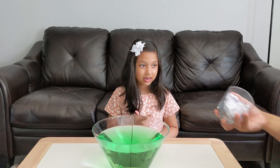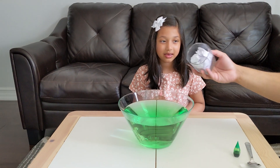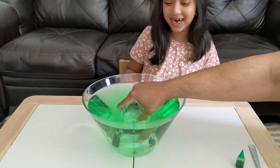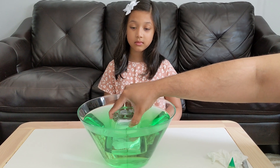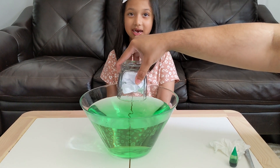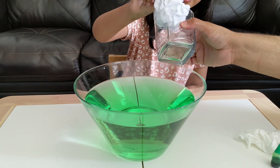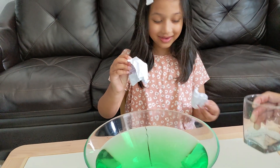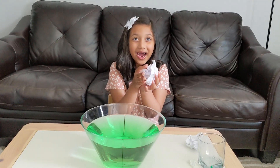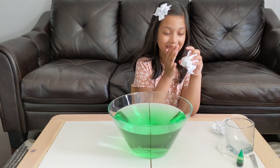So the paper is inside and it's not falling out. Let's try it again — put the cup back inside the water straight at a 90 degree angle. Okay, now take out the paper. Let's see. Is it green? It's dry, see? The paper didn't get wet and it didn't turn green.